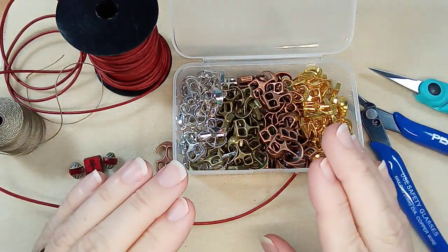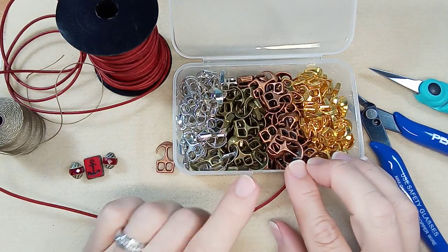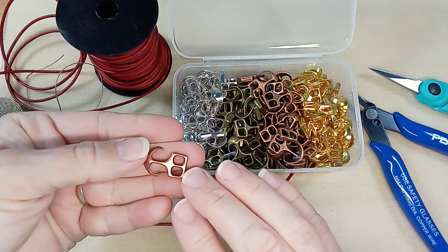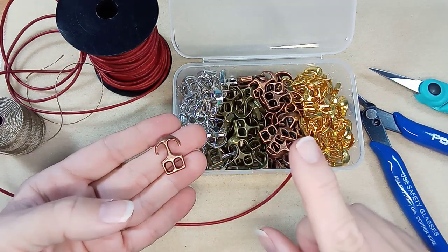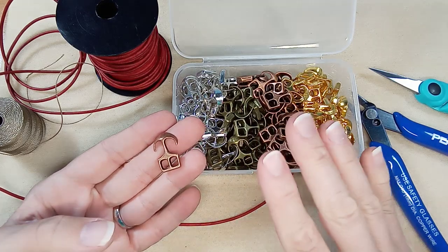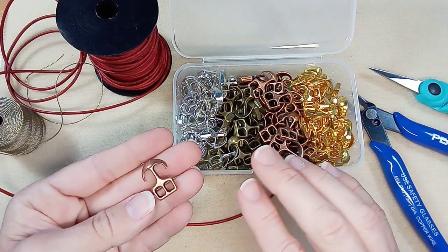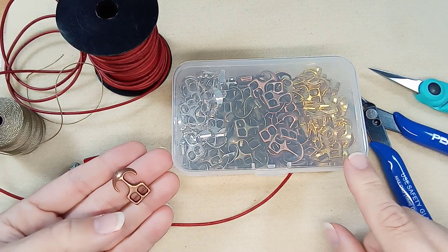Hi everyone, Emma here. I'm so excited to do a bracelet with these lovely anchor clasps that I got from BB Craft. This is a collaboration with them. I want to clarify, because in the unboxing it wasn't quite clear — I was a bit confused about the amount that was in this box. It comes in this plastic container.